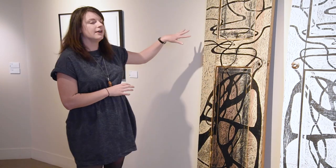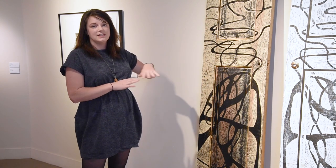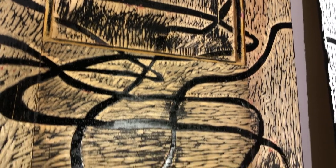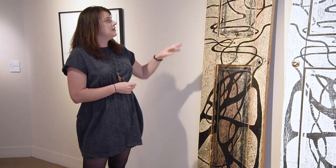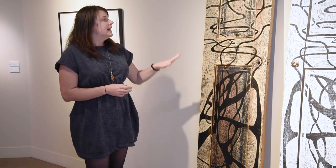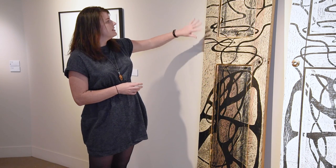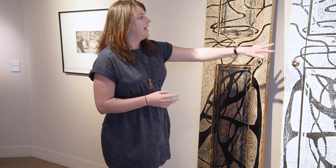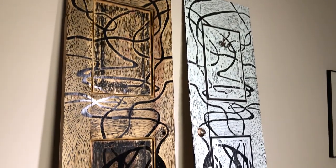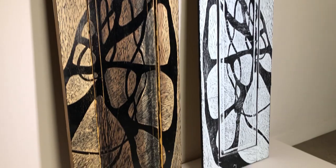Lauren has carved into this wooden door and taken out any negative space that she didn't want in the final design, leaving a raised area. That raised area is inked using a tool called a brayer to apply ink to all of the raised areas on the piece, and then paper is laid over each piece and pulled off to make this design. You can see in the design that it's a reflection of the door — everything she carved in comes out in reverse in the final print.